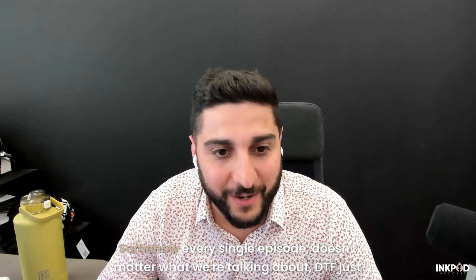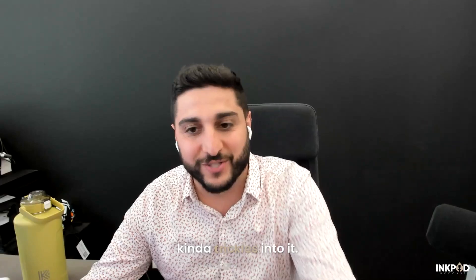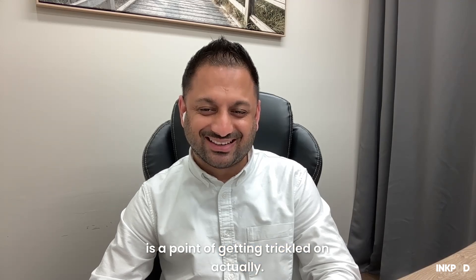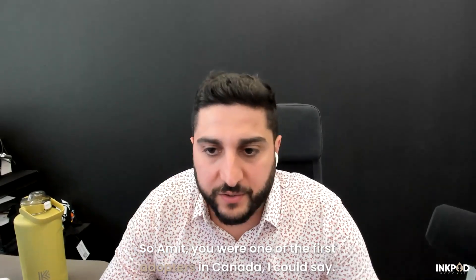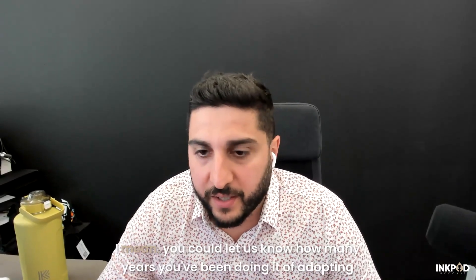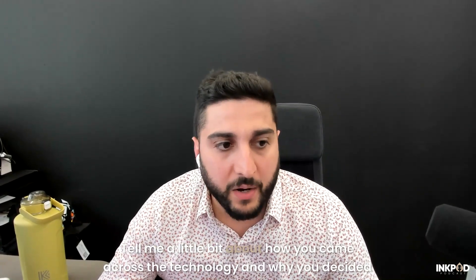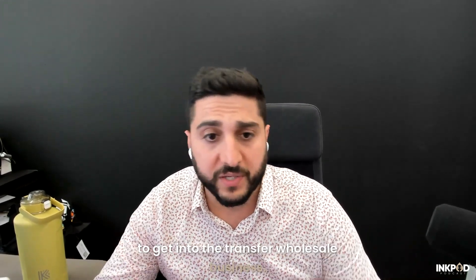Sean's a big DTF guy. Somehow every single episode, no matter what we're talking about, DTF just kind of trickles into it. So Amit, you were one of the first adopters in Canada. You could let us know how many years you've been doing it, adopting DTF. Tell me a little bit about how you came across the technology and why you decided to get into the transfer wholesale business — what sparked the light bulb for you?